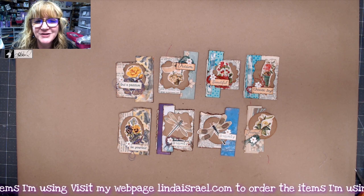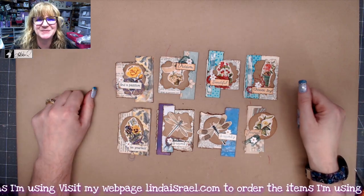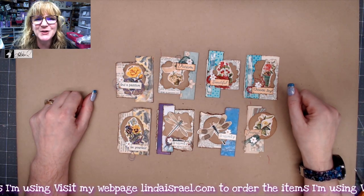Enjoy. Have fun. Get some creativity out of your system by making some stuff. Thanks so much for watching.